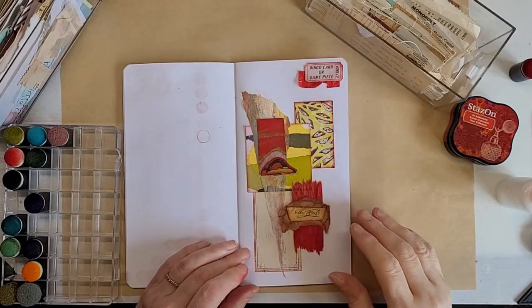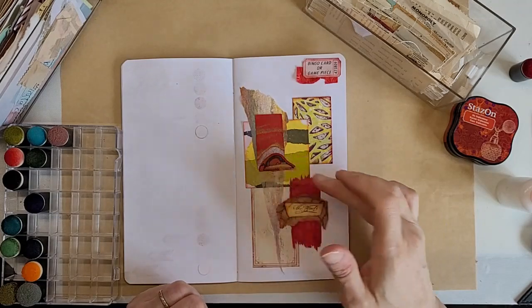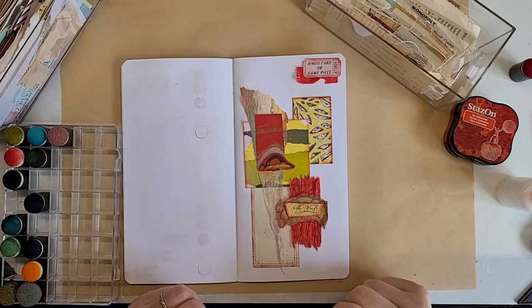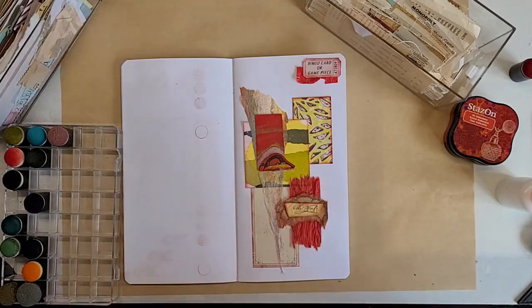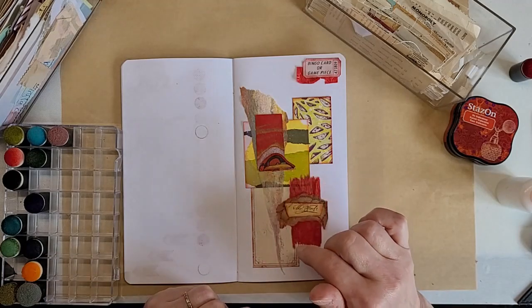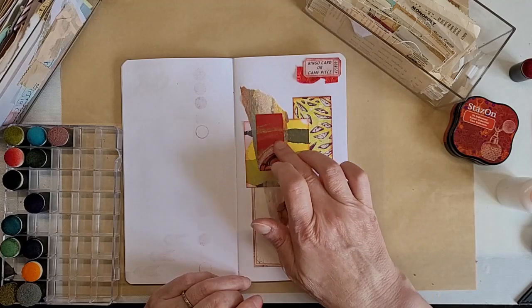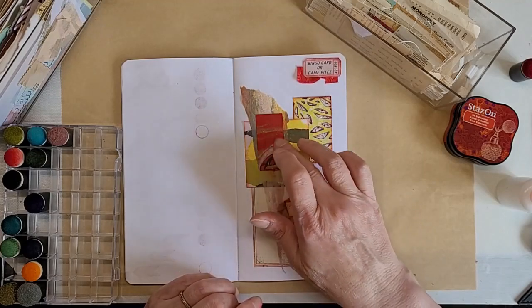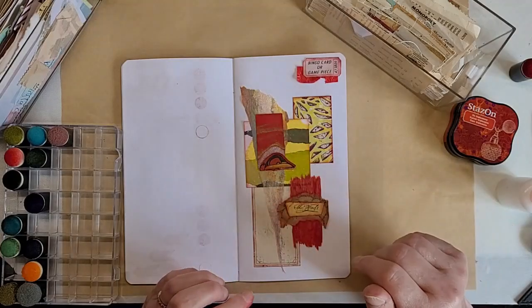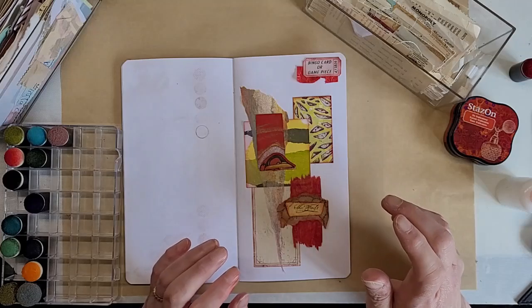Now I've got a dilemma. I inked it all and stuck it all down, and I really feel like this iron has vanished. I don't quite know what to do about it because everything's stuck down, but I need to do something to lift that iron back up again. I did contemplate doing some enamelling, but because of the tissue paper and the metallics in this bit of paper, I don't know how they'll react to the heat, so I'm reluctant to do that. That leaves me in a bit of a dilemma.